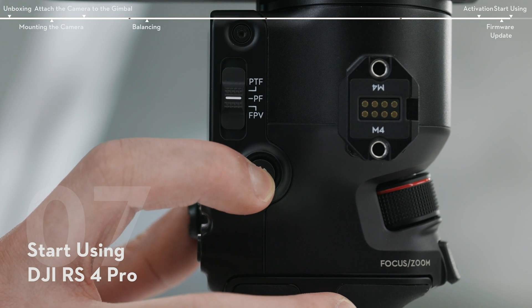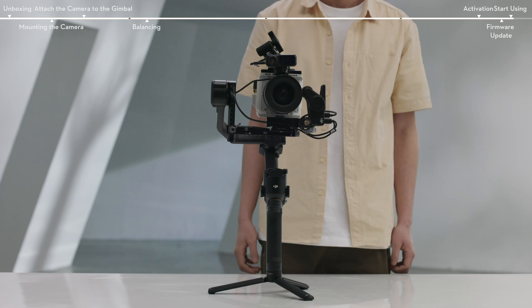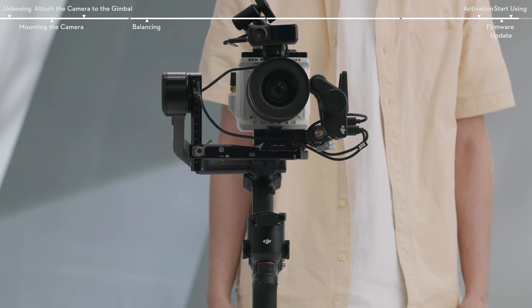Press and hold the power button for two seconds to power on the gimbal and the three axes will unlock and expand automatically. Press and hold the end button and trigger to start automatic calibration.